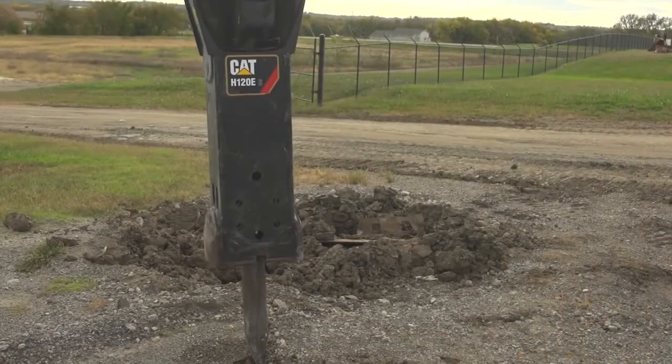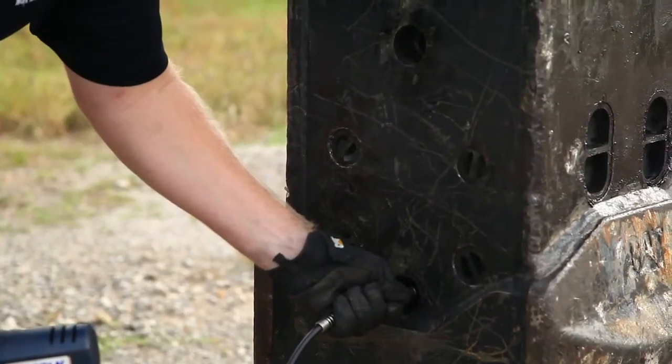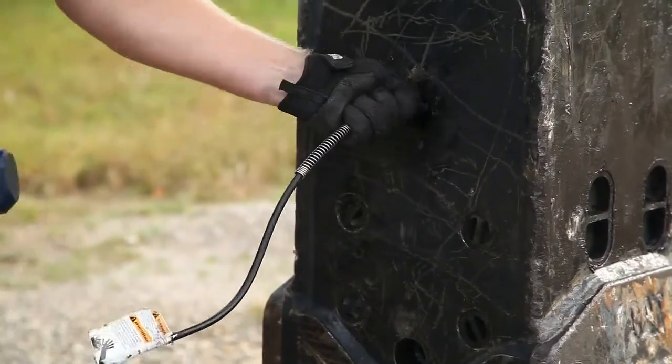When the hammer is installed on the carrier, place downforce on the tool. Then manually pump 10 to 15 pumps of hammer paste into the upper and lower bushings to complete priming of the auto lube system.